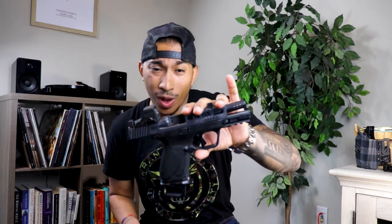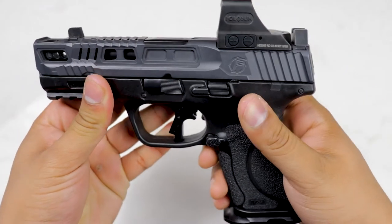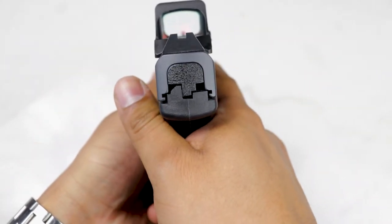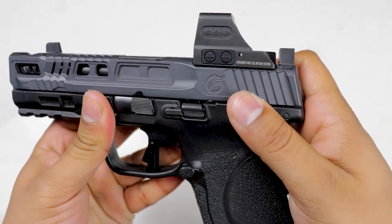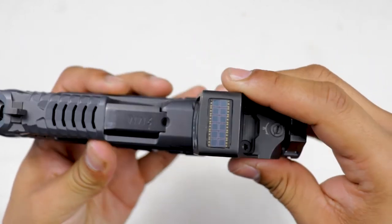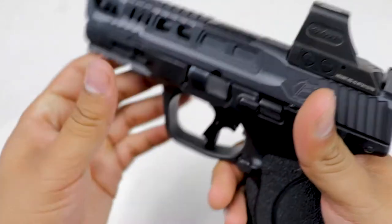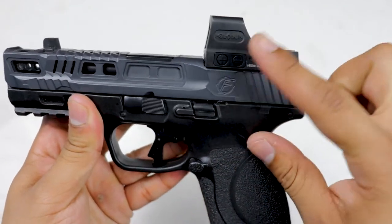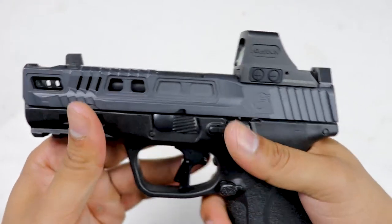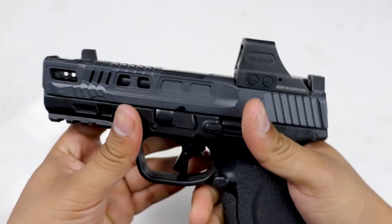Let's get into this Smith & Wesson M&P 2.0 Compact, starting from the top down. We got the Holosun 508T — a really nice red dot. This is basically a copy of their 507C but with a titanium housing, a flat top, solar panel up top, and a side-mounted battery. It's got shake-a-wake technology — leave this in a safe for more than 10 minutes and the dot automatically shuts off. All this for about half the price of the Trijicon RMR. Durability, reliability, and the features you get for the price — that's why I went with the Holosun 508T.